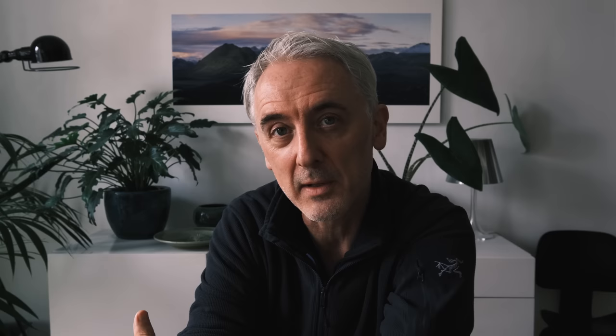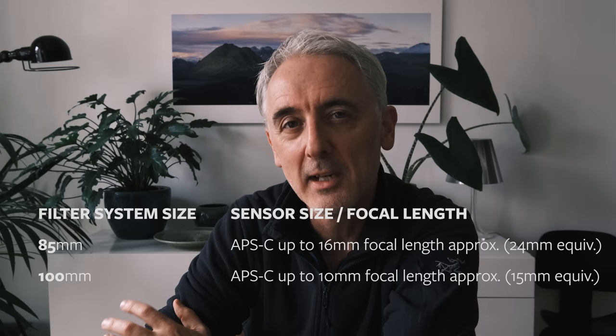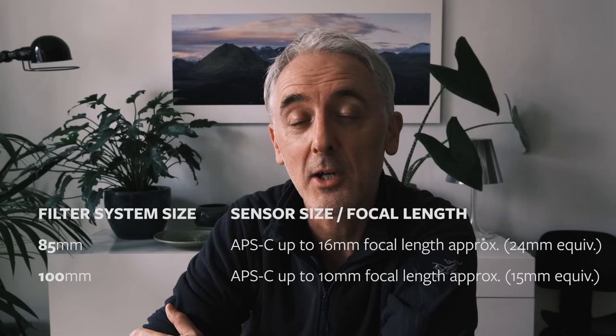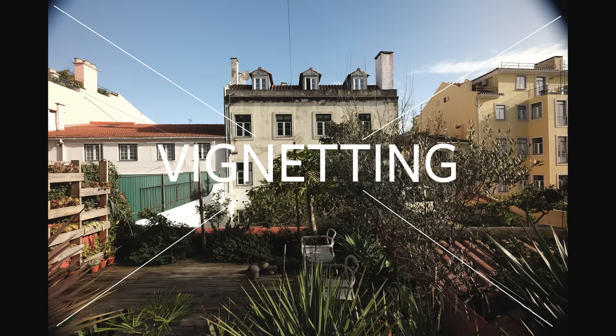Square filters come in different sizes: 85 millimeters across, 100 millimeters across, even bigger at 150 millimeters. The size you need really depends on the size of the sensor you're using as well as the focal length. For example, if you're shooting on a micro four thirds and not shooting ultra wide, then something like an 85mm filter is probably enough. For APS-C with ultra wide, you'll need something like 100mm filters, because any smaller and you'll start to see the edges of the filter holder, giving you vignetting.